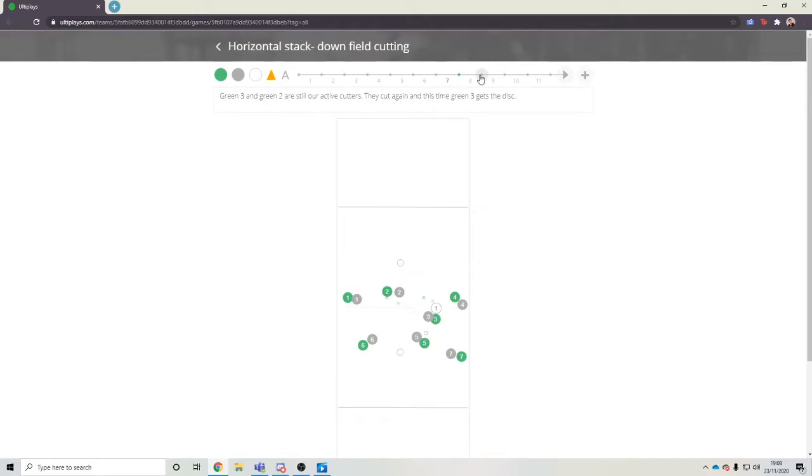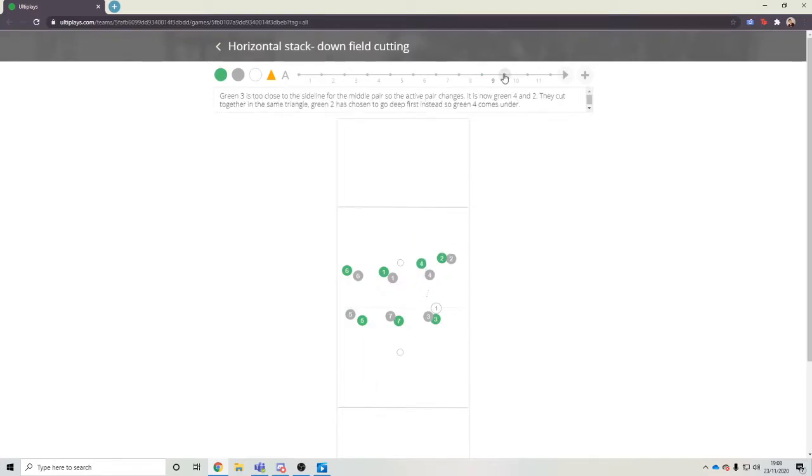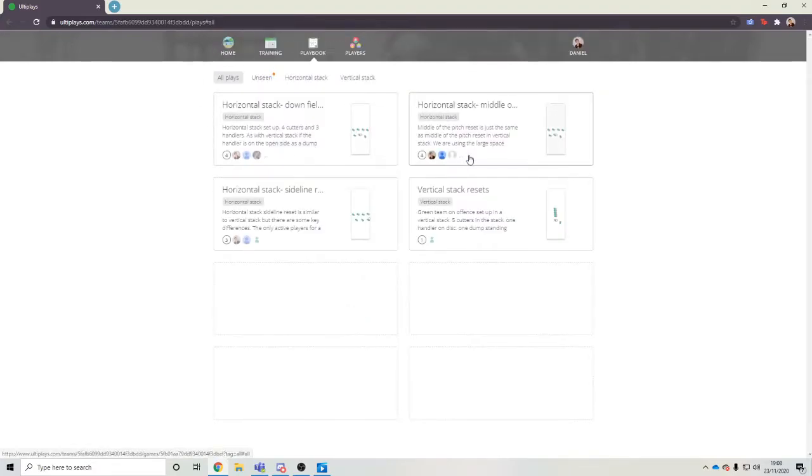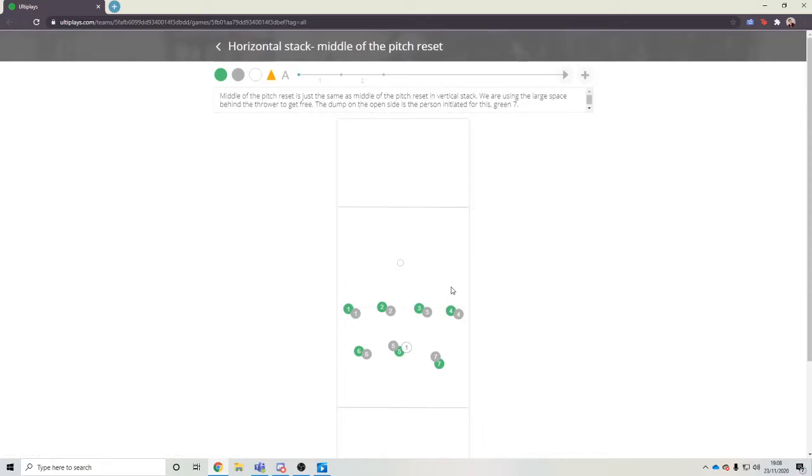Then we moved on to still doing our triangle work, having everybody move up the pitch onto the break side instead of onto the open side. Still having this nice movement going on, and then going into vertical stack as we want to go into the end zone. Then looking at our resets quickly, middle of the pitch resets.